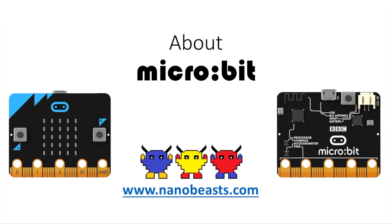Hey guys, it's me from NanoBeasts, and today we're going to be talking about the microbit. So here we have two images of microbit, the front side and the back side, and we're going to be talking about both, the processor, its features, and much more.